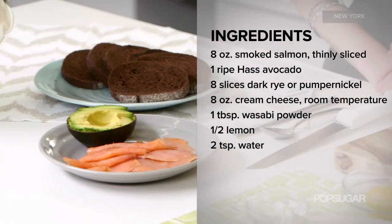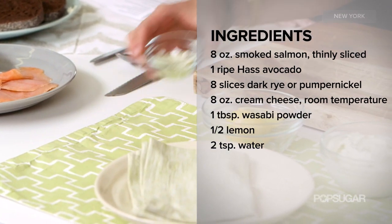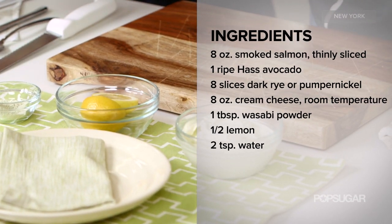So what goes inside this sandwich? Well, obviously salmon and avocado. And then we're also going to use a dark rye pumpernickel bread, and then cream cheese which I've mixed with about a tablespoon of wasabi powder, a little bit of water, and then some lemon juice.